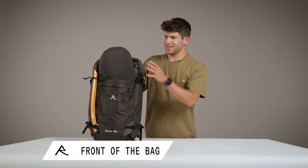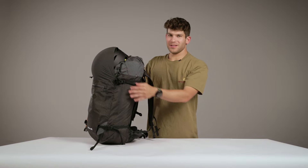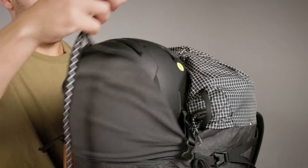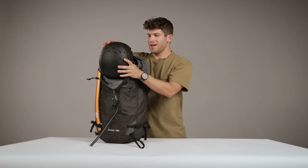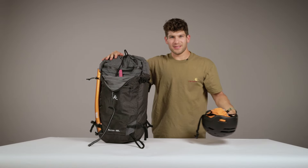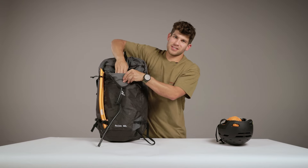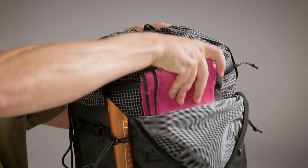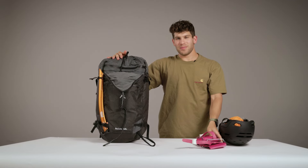Starting from the top, you'll notice the elastic helmet carry. It allows you to carry your helmet in a much more clean and secure way. One of my favorite things about this helmet carry is feeling confident enough in it to put my crampons inside my helmet. Below the helmet carry is a stash pocket where I like to throw my skins or a layer, and you don't have to even touch a zipper to do so.